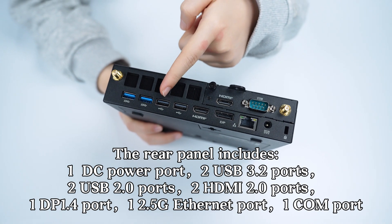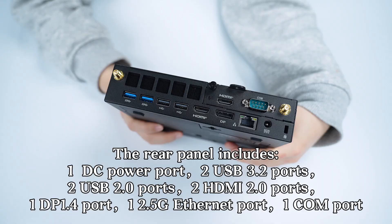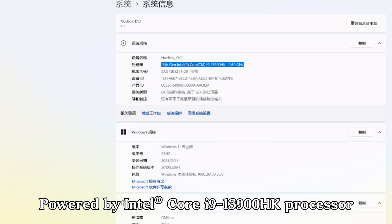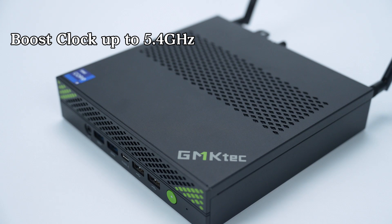The rear panel also has two HDMI 2.0 ports, one DP 1.4 port, one 2.5G Ethernet port, and one COM port — a total of eight USB ports. A full-featured set.